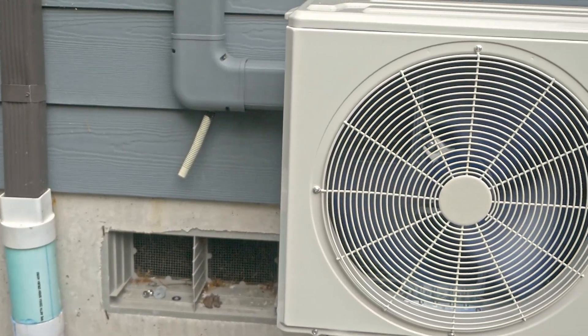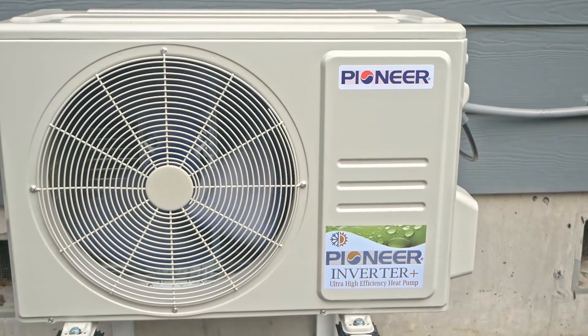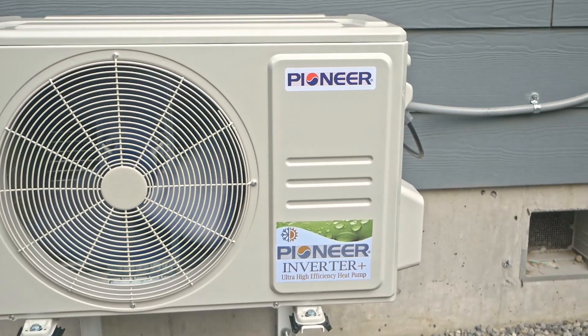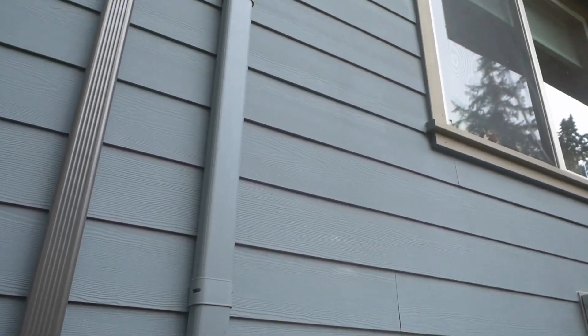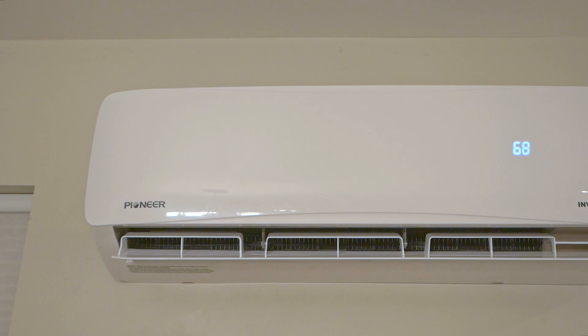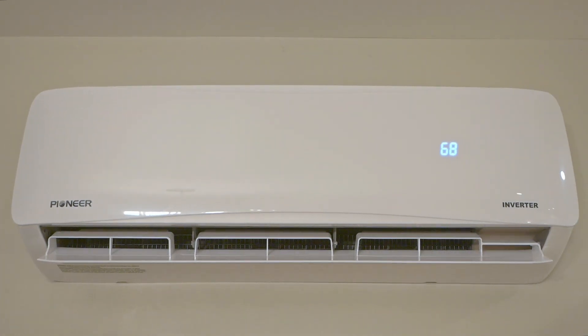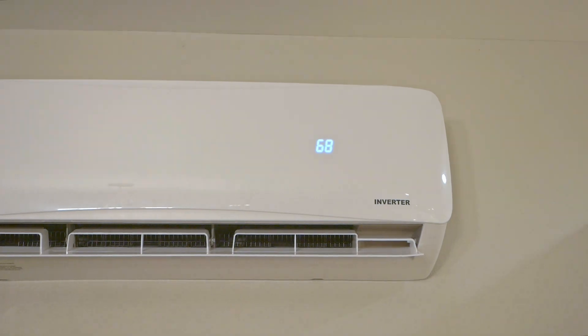Howdy everyone, this is the Pioneer 18,000 BTU Inverter Plus heat pump. I initially made this one long video on my main channel, but thought I'd break it down into smaller, more digestible pieces. This video is going to be solely dedicated to this unit's installation. If you're curious why I chose this model or how it performs, I'll upload those separately.